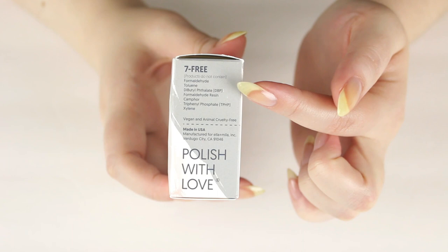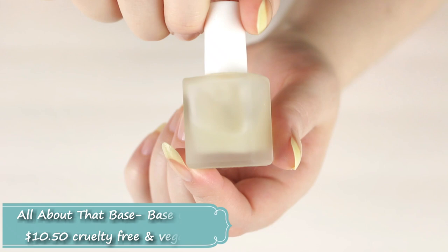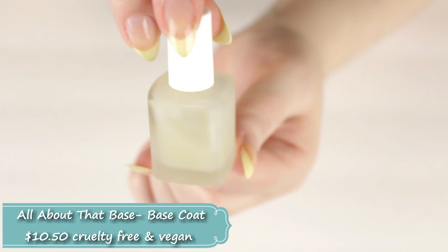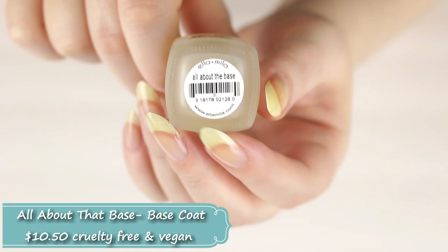The base coat retails for $10.50, you get 13.3 mils of product, and of course it's seven-free. This one does not have a fragrance — the only product with fragrance was the nail strengthener. As you can tell, the texture is definitely more milky-looking with a cloudy color to it, but it doesn't really show up on the nail.